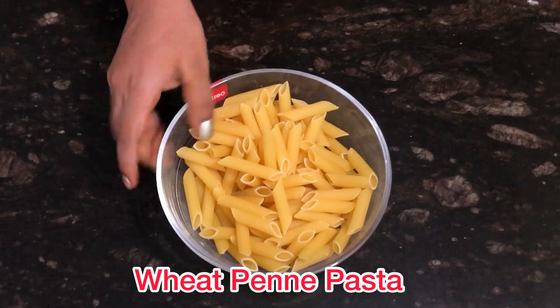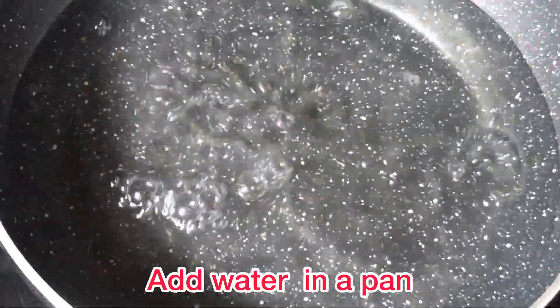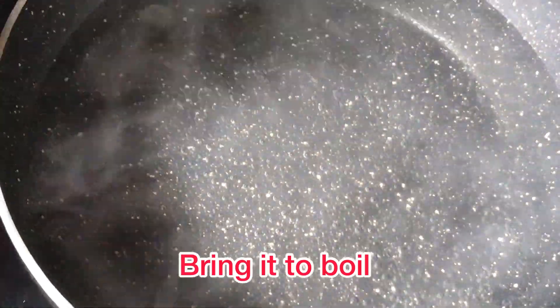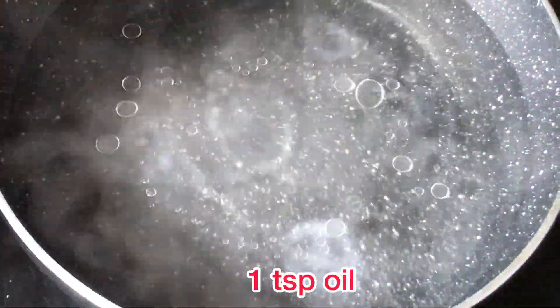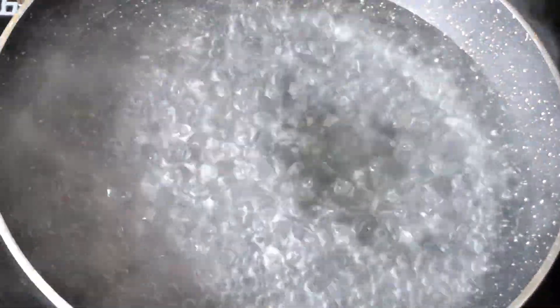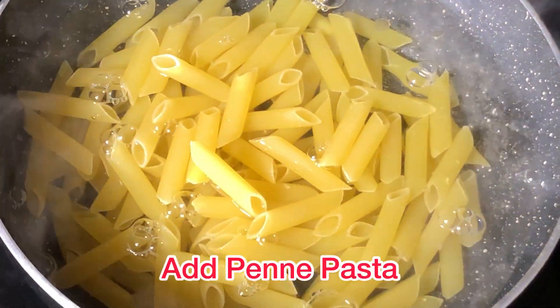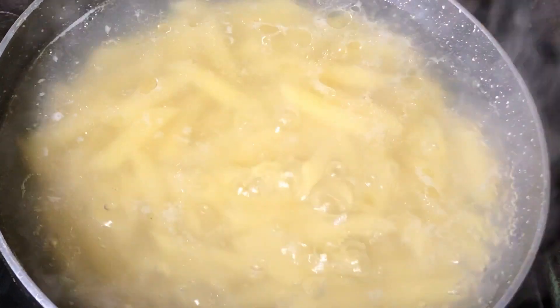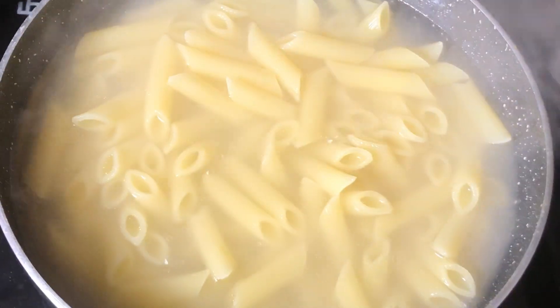So we are going to make white sauce pasta today. We are going to take a little bit of pasta and fry it for a while. Now let's pour the pasta on medium flame for 10-12 minutes. I put oil in first so that the pasta won't stick.